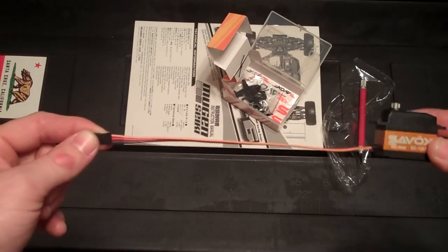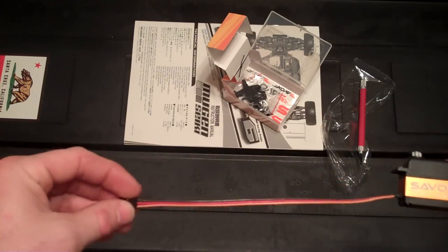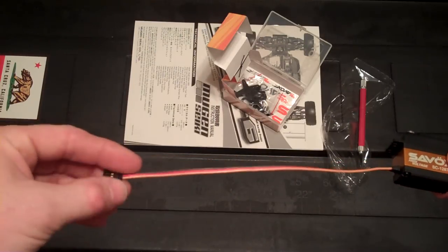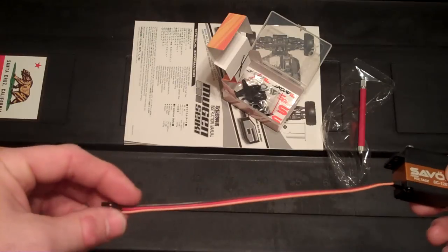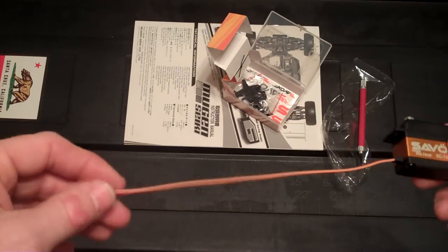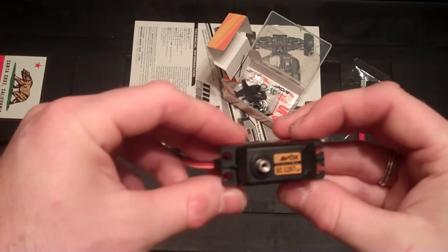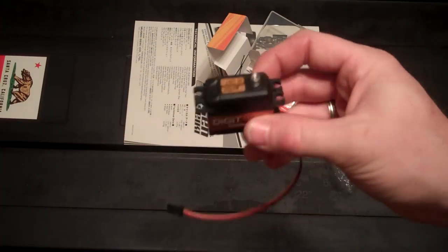If you've got a truggy and this is your steering servo, you've got no problems getting back to your receiver with this guy. It's at least 10 inches — I'm looking around for a ruler. That'll do the job though. I got two of them here for my MBX6. It's a good looking servo.